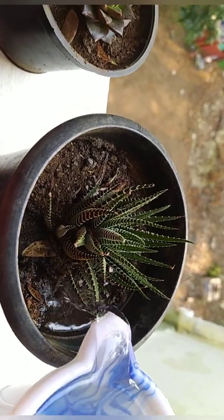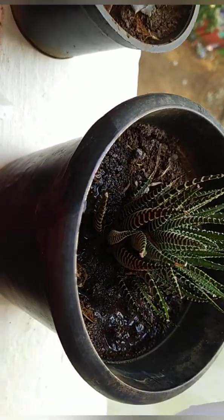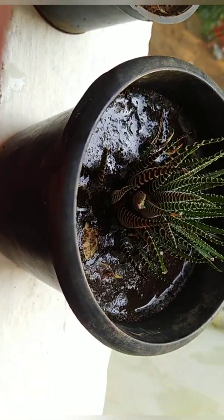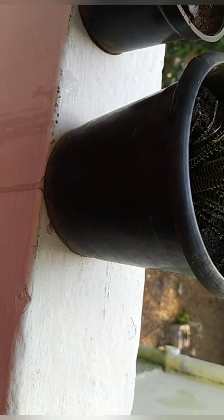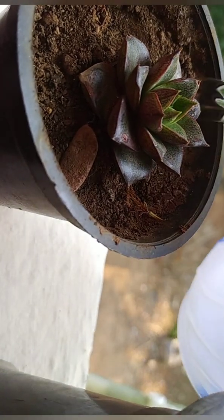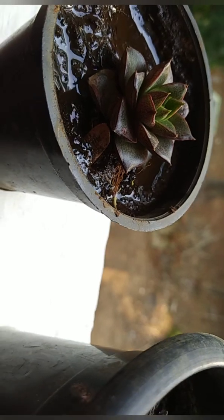Water your succulents early in the morning, and during summer you can also water them in the evening. But don't water them in the evening during winter because there is a chance for your plants to get infected by fungus. You can directly pour water on the top soil, or you can use small plates under the pot and water them until the top soil becomes moist.